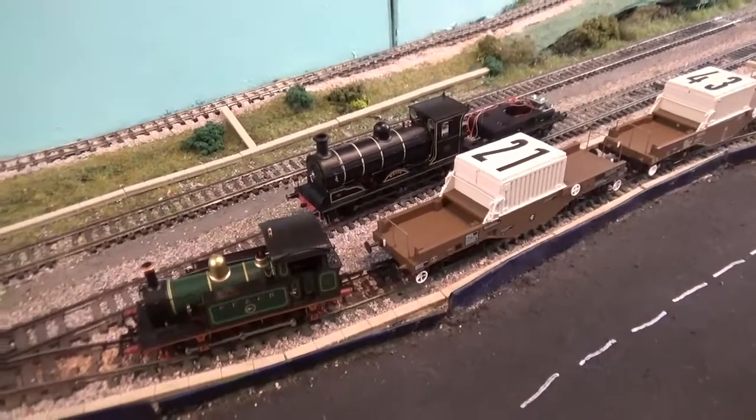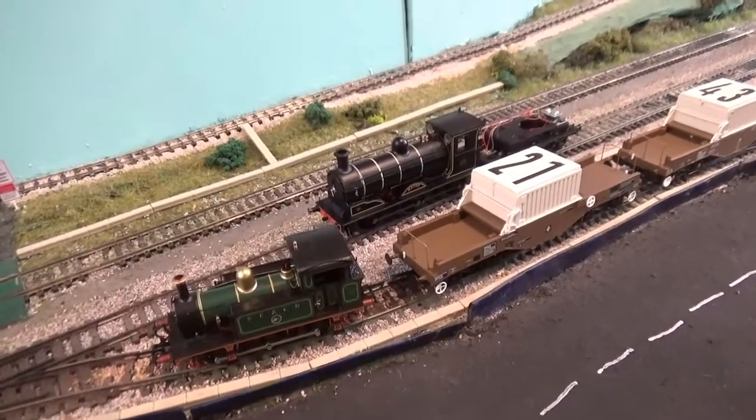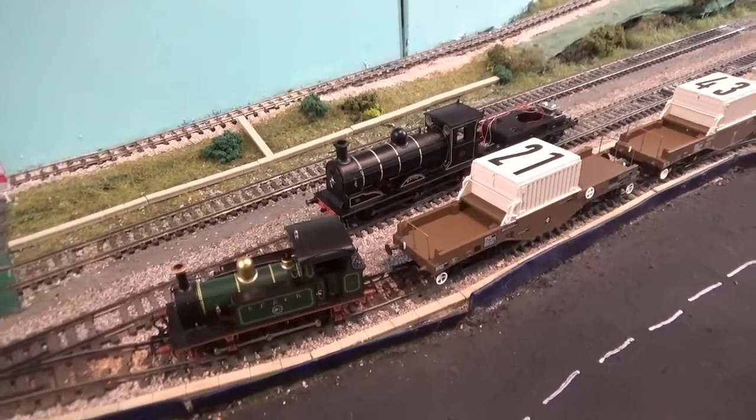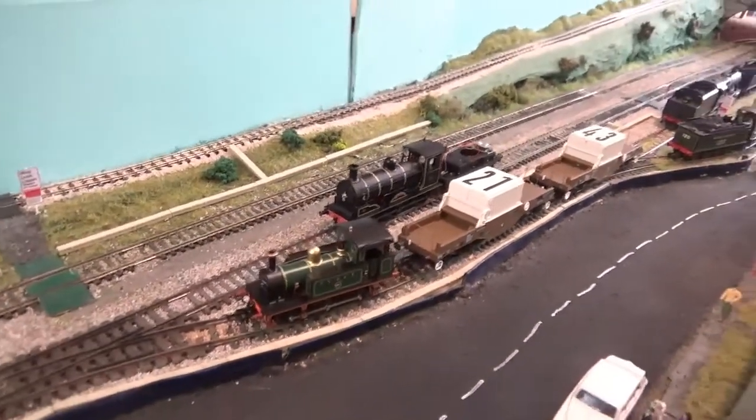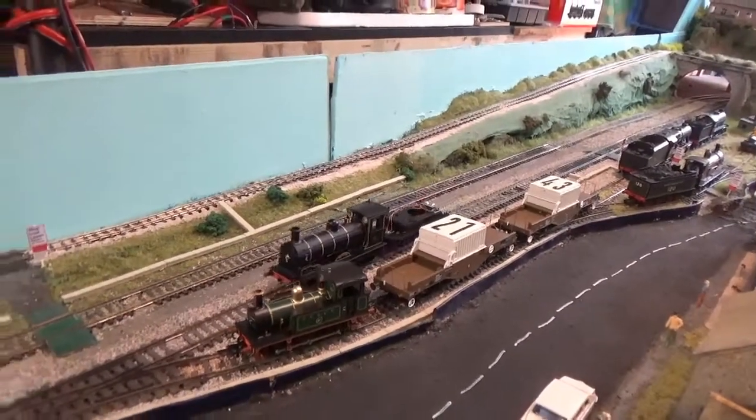Now I'm just going to test this out to see if it runs, because the last thing I want to do is put the tender body back on and then come to run it only to find out it doesn't work. So we'll test this first before we put the tender body back on. And yeah — look at that, it works!